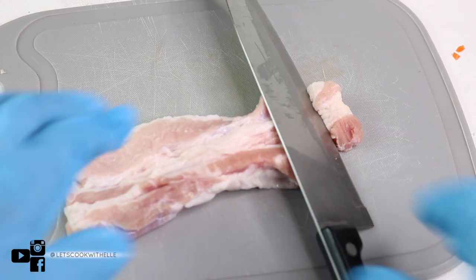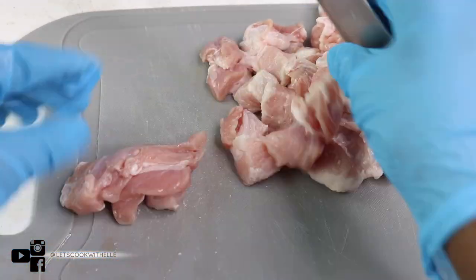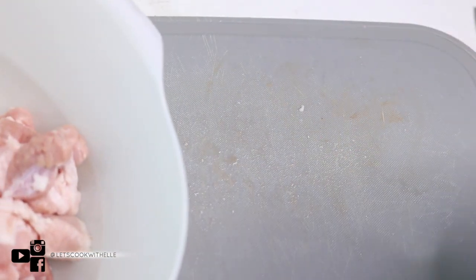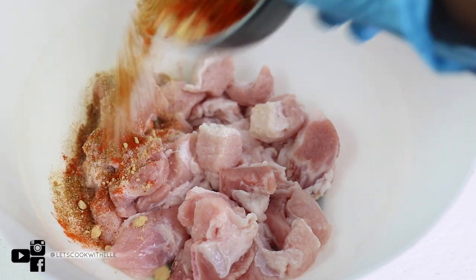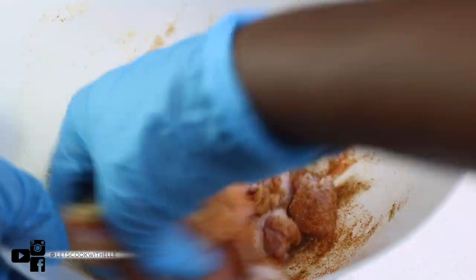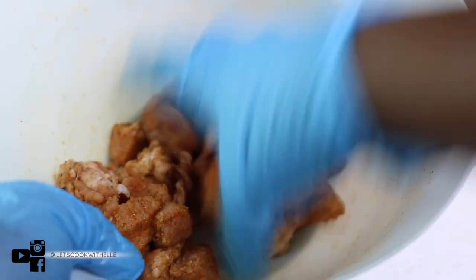Now I'm going to slice my pork into small pieces. Once chopped up I'm going to put it back into the bowl. Just to let you know, my pork is already washed with lemon juice so it's nice and clean. Now we're going to season it with a tablespoon of all-purpose seasoning, half a teaspoon of garlic powder, chili powder, ginger powder, and a pinch of salt. Put it all in there and just massage it — let it all get in nicely.